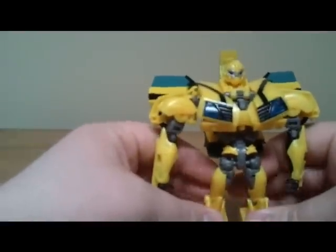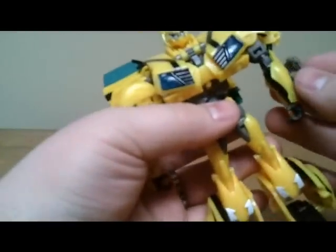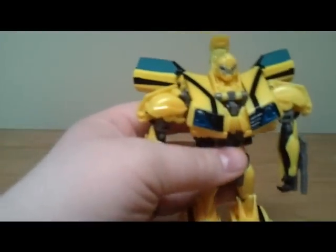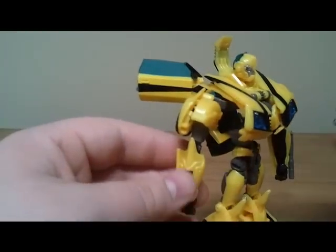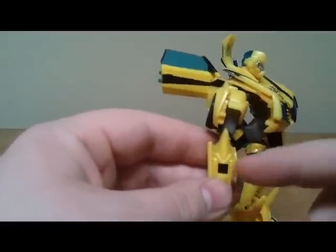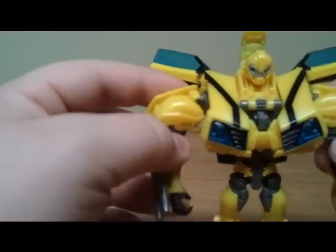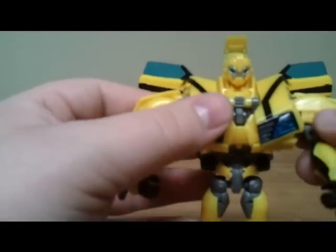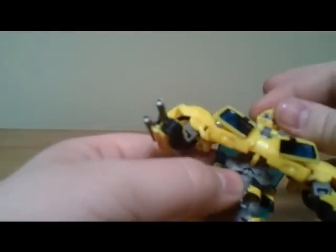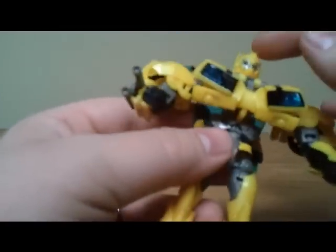Getting this guy to balance can be kind of tricky — I think it's just the way his feet are designed. Also worth noting: the blasters have a circle peg but the holes in the arms are actually square. I thought that was kind of odd, but it does fit in pretty nicely. He still has pretty good range of movement and a limited ball joint in the head, mostly because of the way the neck piece is molded.